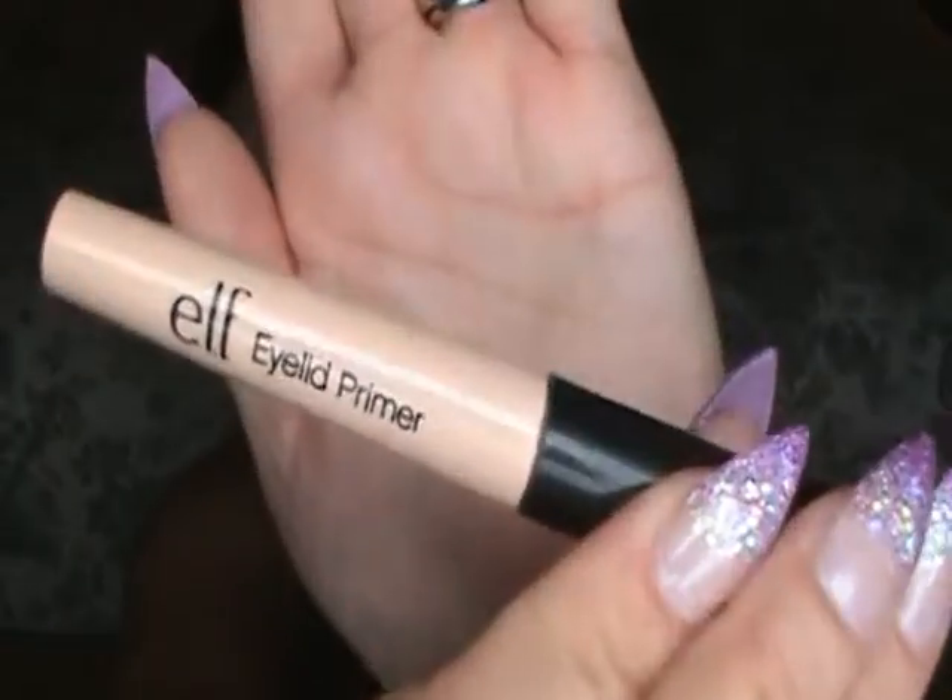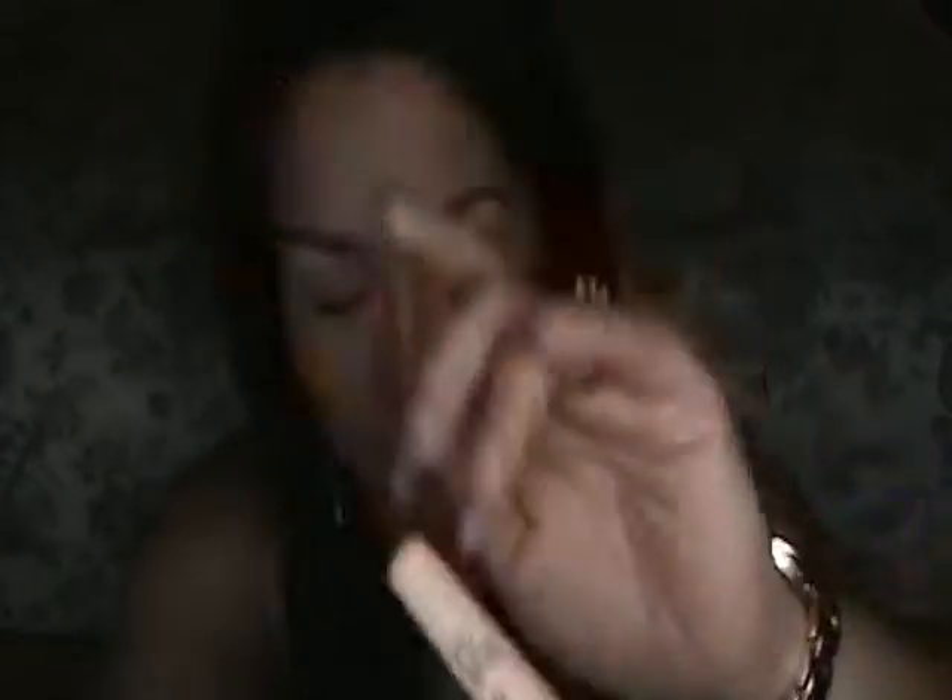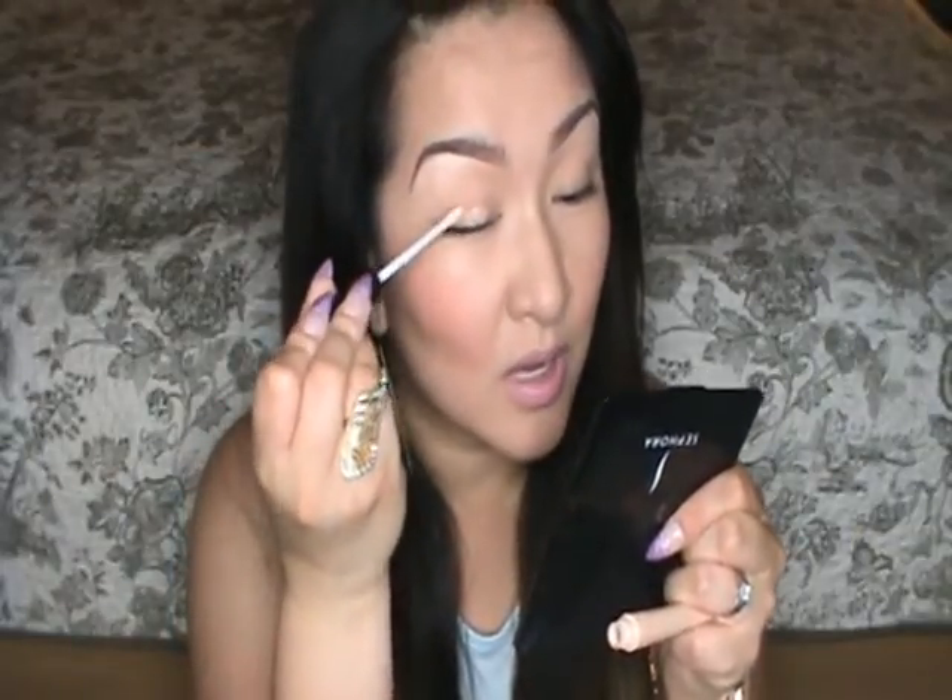I'm going to go ahead and prime my eyes using the e.l.f. eyelid primer. I'm just going to dab some onto my eyelid and then tap it in with my ring finger.